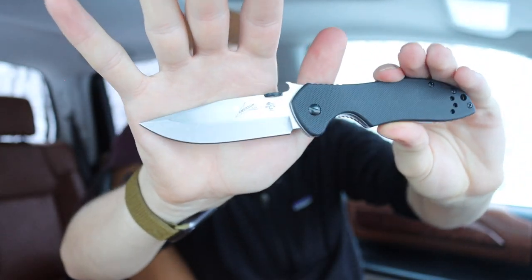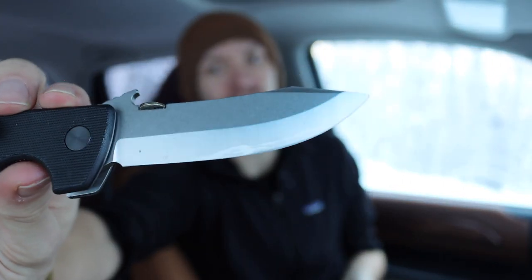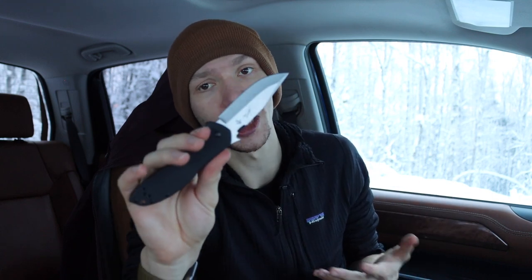It's also worth noting that this Kershaw Emerson diverges in its grind. It is flat ground with two bevels, whereas traditional Emersons are V-ground or chisel-ground blades with one bevel - the other side is not beveled. You can see that even on this used blade there's not much of a bevel on one side. The Kershaw is more like a traditional knife, and honestly I kind of like that about this Emerson.